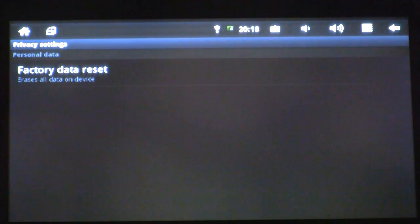At Privacy, you're going to have an option for factory data reset. This is going to erase all data on your device. Go ahead and select that.